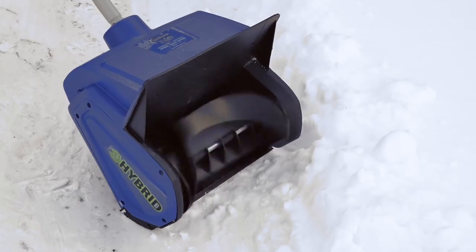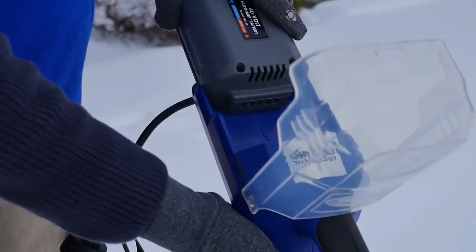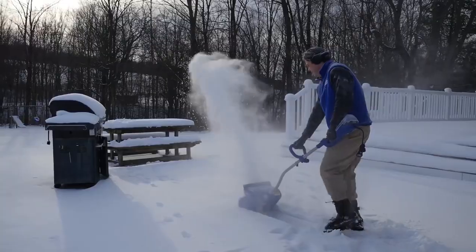Snow Joe's exclusive hybrid technology allows you to quickly and easily switch from electric power when you need it to battery power when you don't, to blast your way past the limits of the extension cord and dare to go where no electric has gone before.